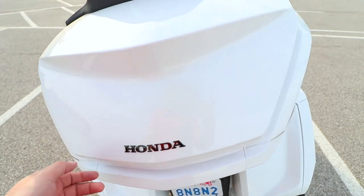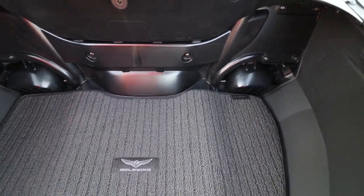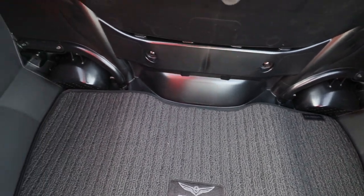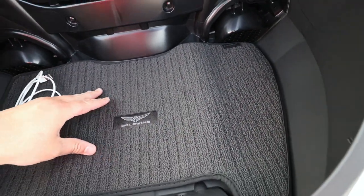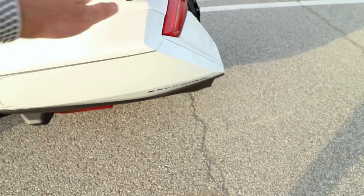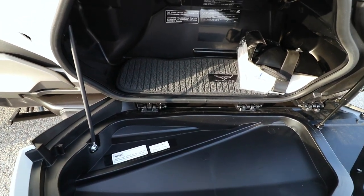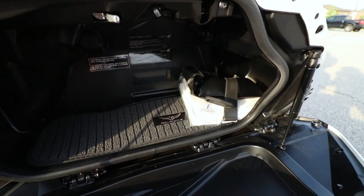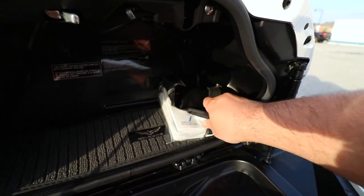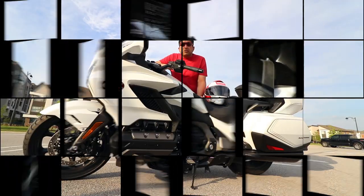This is the right saddlebag mat. Here is the trunk mat — it fits perfectly and it's beautiful. I love the quality, it's very nice. Here is the left saddlebag mat. With our 2020 Goldwing Tour DCT in Canada we get a toolkit, which I have strapped here — the strap came standard — along with a helmet mount and the books underneath.